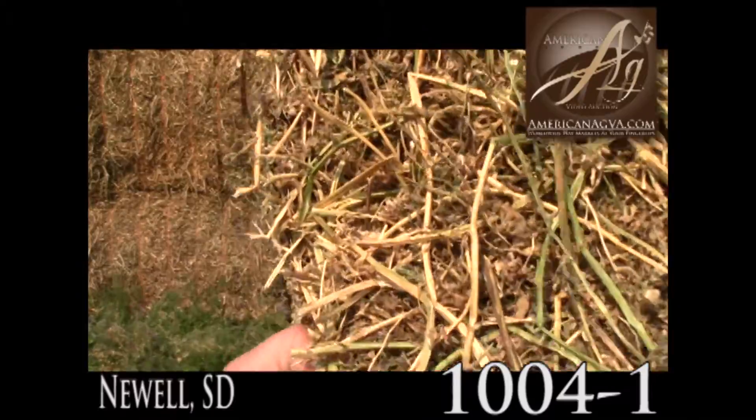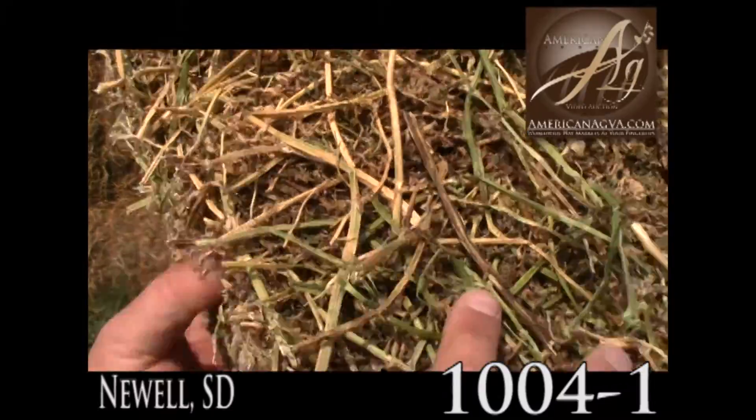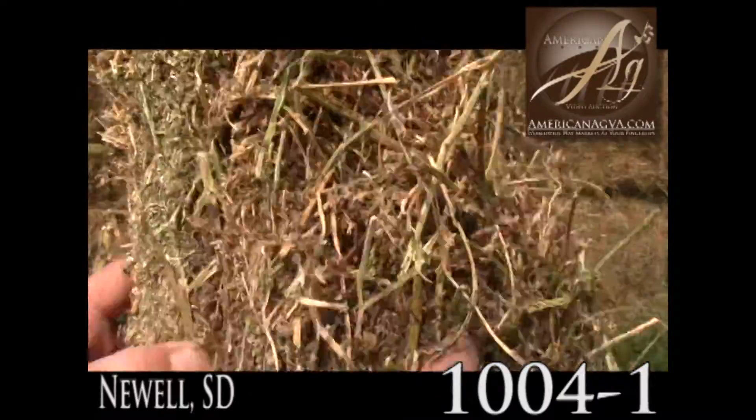You can see the leaves laying in there, they all kind of lay in here. There was some bleaching from the top of the swath.